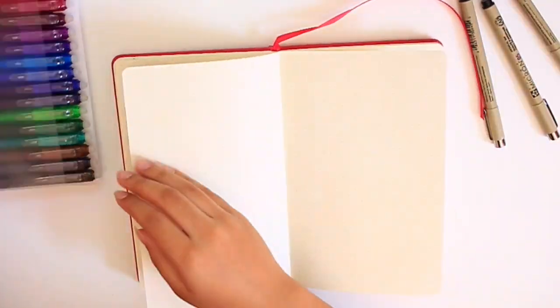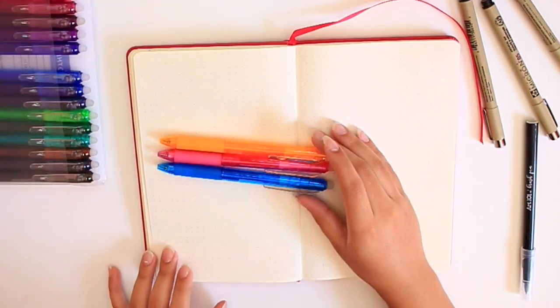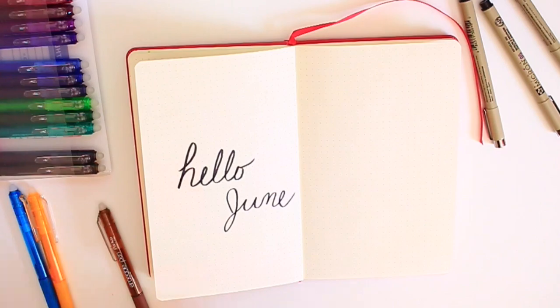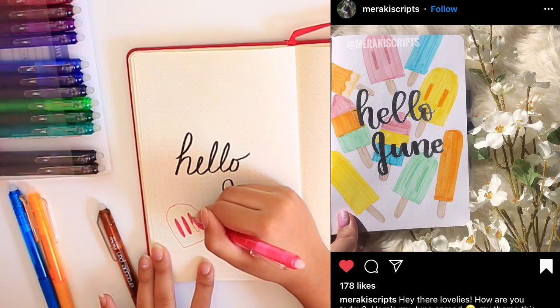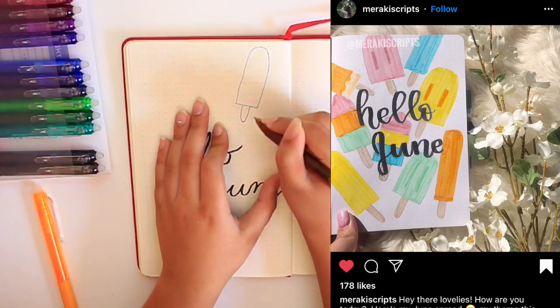Let's get into the video. So I wasn't really sure what I wanted my June theme to be, but after scrolling on Instagram I decided I wanted it to be kind of like a June summer treats theme. This cover page is inspired by Marikey Scripps on Instagram — she did a popsicle cover page for her bullet journal and I thought it was so pretty, so I decided to recreate that.